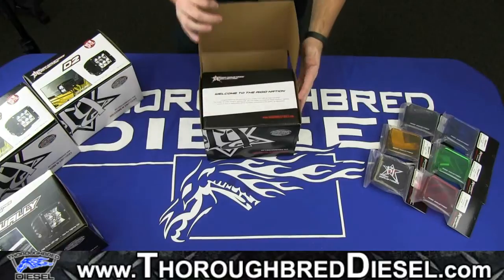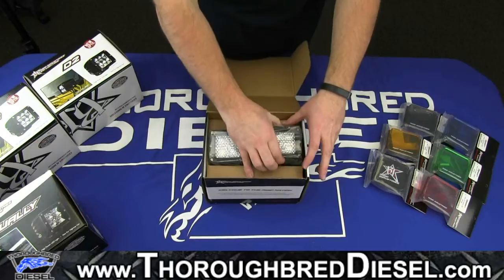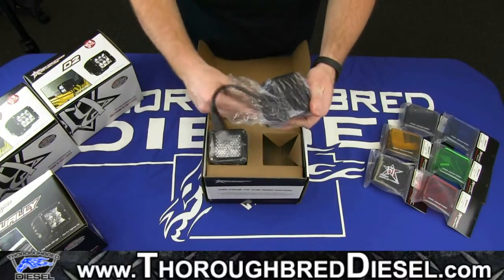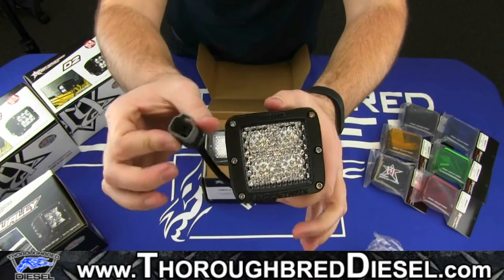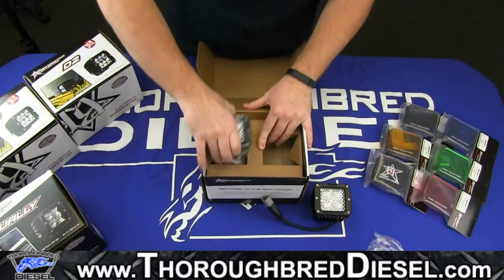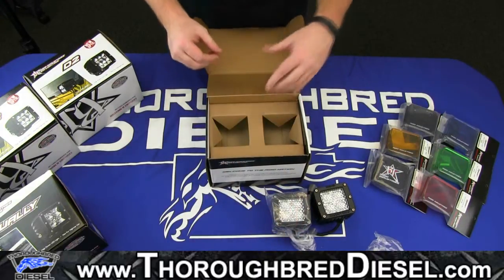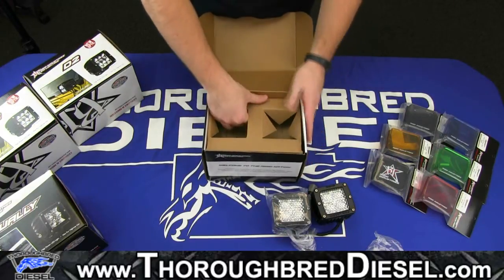We're going to go ahead and open this box up. First thing you can see is it does come with two lights. Opening one up so you can see the front lens — you can see the lens and it does have the wiring adapter right there. These lights can be purchased in a set or individually, whichever you prefer. You just have to find the specific part number.